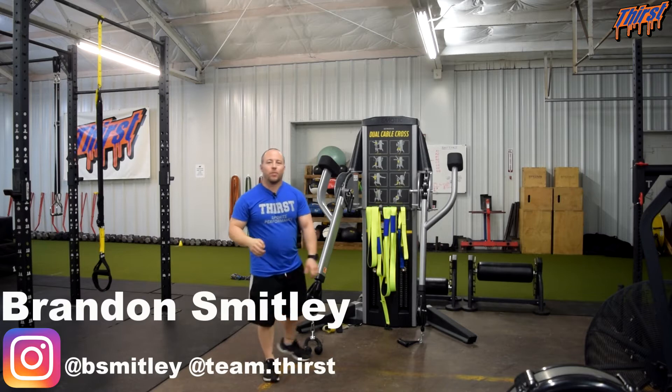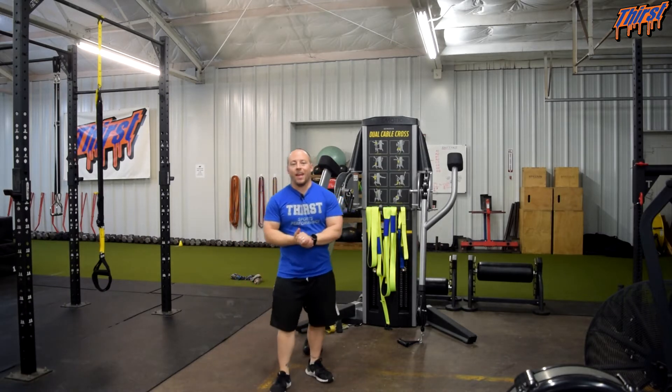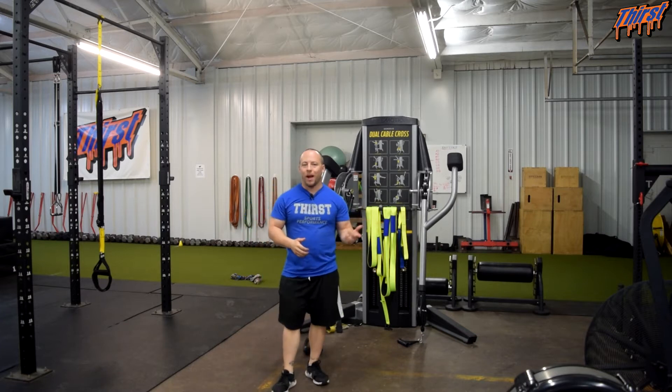Hi, this is Brandon Spley from 30shim.com. Today we're going to talk about an exercise called the Standing Low to High Cable Lift. This is a great exercise to work on rotational power.